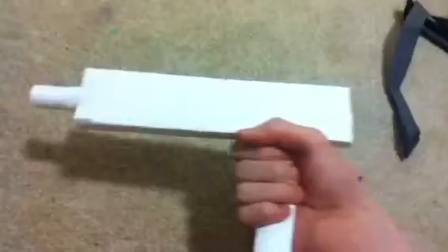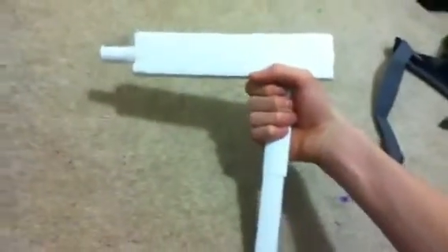Comment if you want a Mac 10 or Mac 11 or whatever — comment if you want me to make it. See ya!